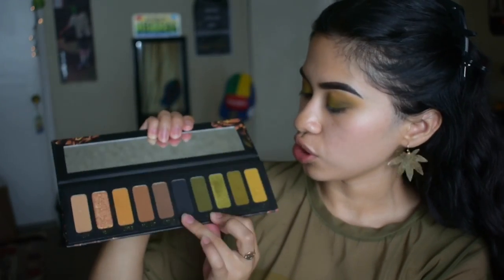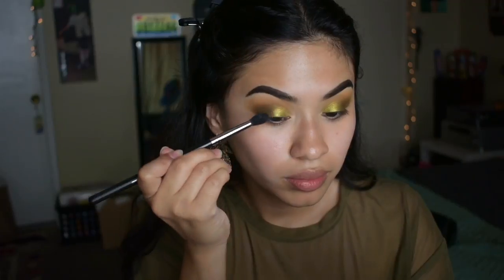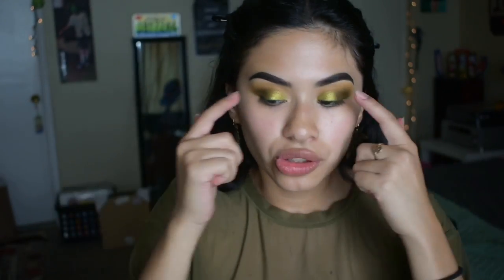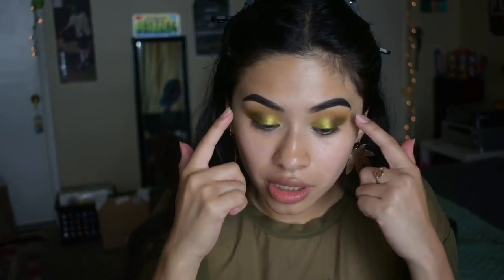So now I'm gonna deepen up the crease just a little bit, and I'm gonna be using the shade Leo. It is just like a nice dark military green shade — it is so freaking pretty. I'm just gonna darken up the crease with that. So that is all I'm gonna do for this shadow look. I'm gonna add a little bit of highlighter later when I put the rest of my complexion on. I really do like the way this looks — the green, the dark green shades, it's so freaking pretty. That metallic shade is nice, those mustard shades are nice. I'm not really so happy with the blending, but now that I cleaned up my eyeshadow, it doesn't really look that bad. It's a good eyeshadow palette — these greens are so freaking beautiful.